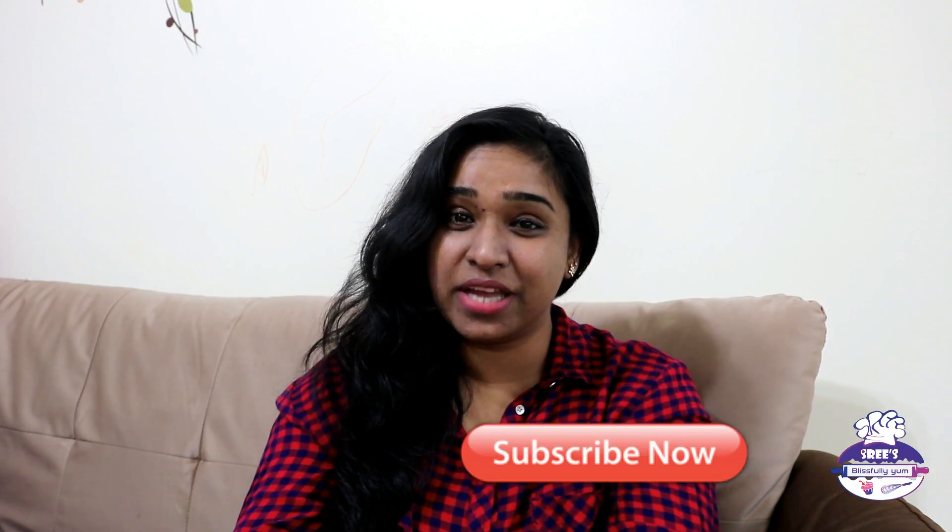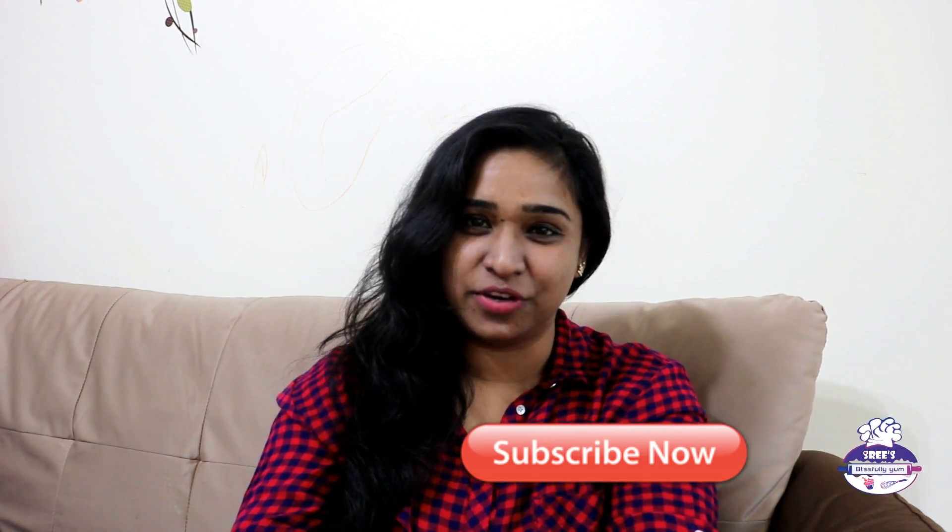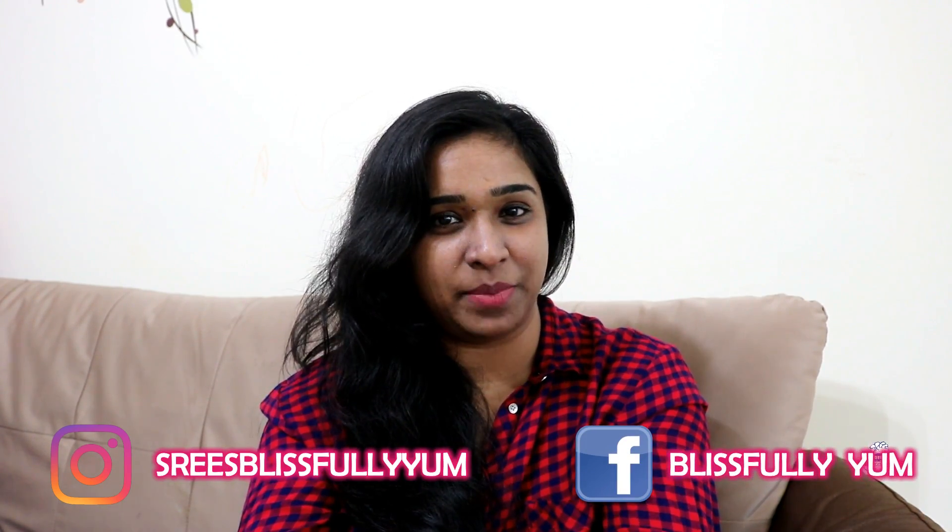The ingredients and recipe details are in the description box below, so make sure you check that out. Don't forget to subscribe to my channel and hit the thumbs up if you like this video. Follow me on Instagram at Shri's Blissfully Yum and on Facebook at Blissfully Yum page. I'll see you next week — until then, take care, eat yummy, stay happy, bye!